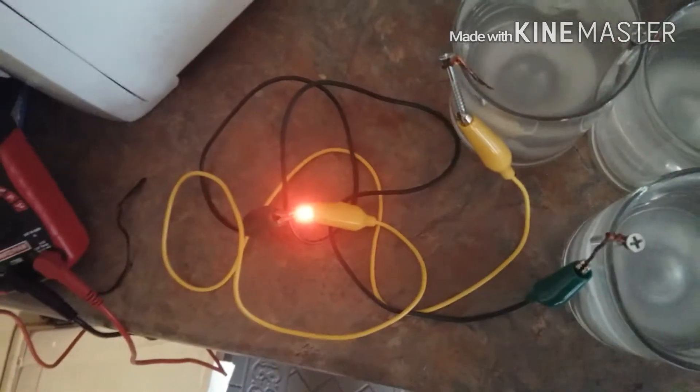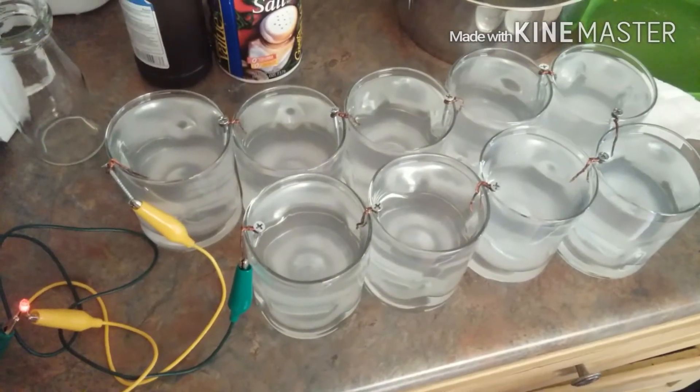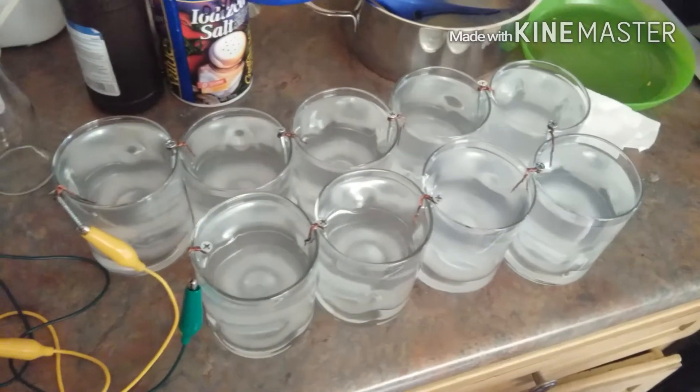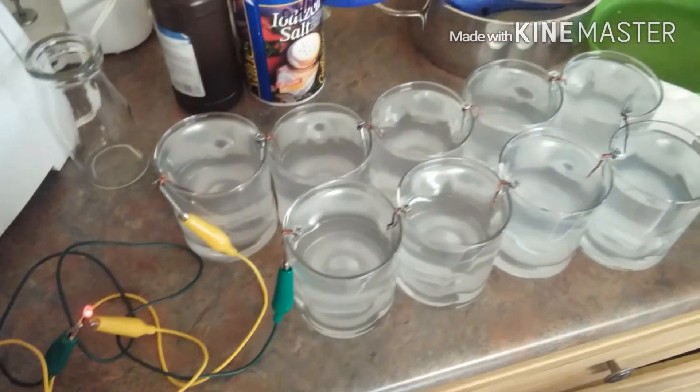I cut the light off — there we go. Super simple. In the water I put salt and some hydrogen peroxide. It was getting voltage without the salt, but when I put the salt in, the voltage went up.